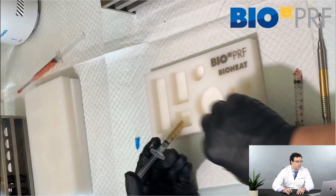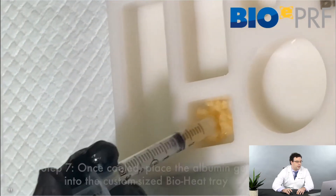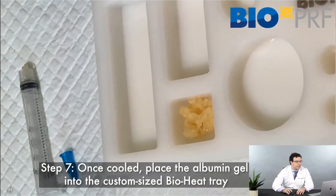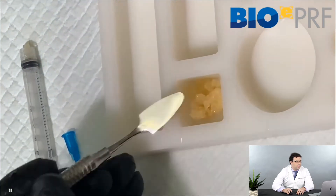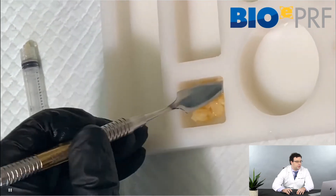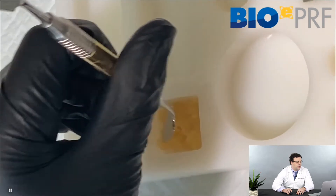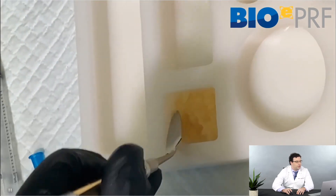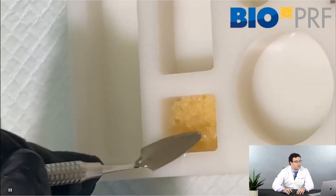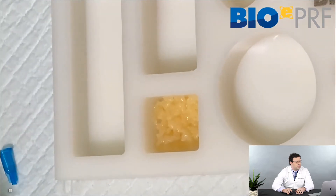In this video, you're going to see the albumin gel placed into the custom tray, then compressed flat. You want to find a way to flatten it down at the base evenly. You can also use a compactor for extraction sites — the kind used when compacting bone graft — to compress this effectively.